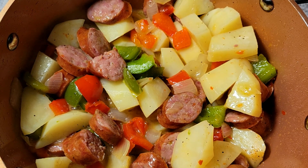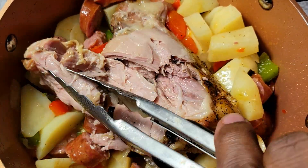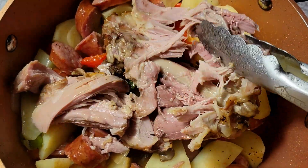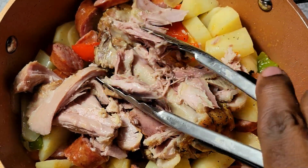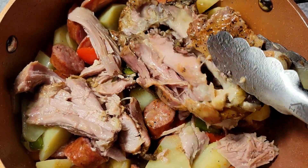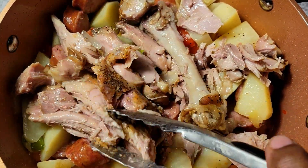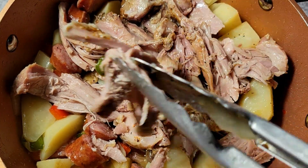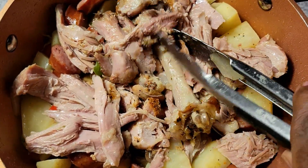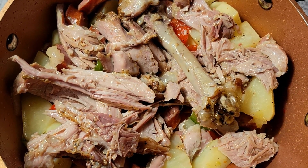Now that I have that mixed together, let's come in and add my turkey to it. I took the skin off — I don't want to include the skin. You can see I can just pull this apart with my tongs, that's how nice and tender it is. Then I'm going to come in and get my second one added to this.